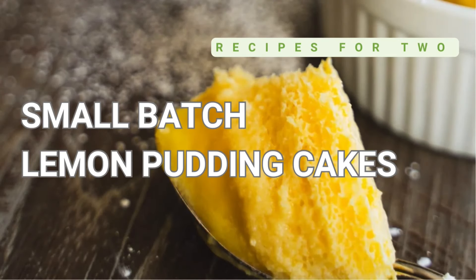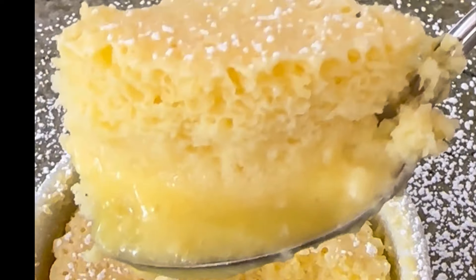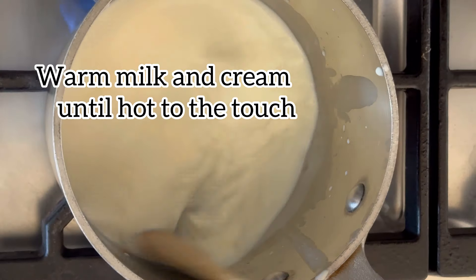Picture this: a single batter goes in, but what comes out is a twofer delight. In this case, our twofer is an airy soufflé-like cake that sits atop a luscious silky lemon pudding. How's that for a little culinary magic?